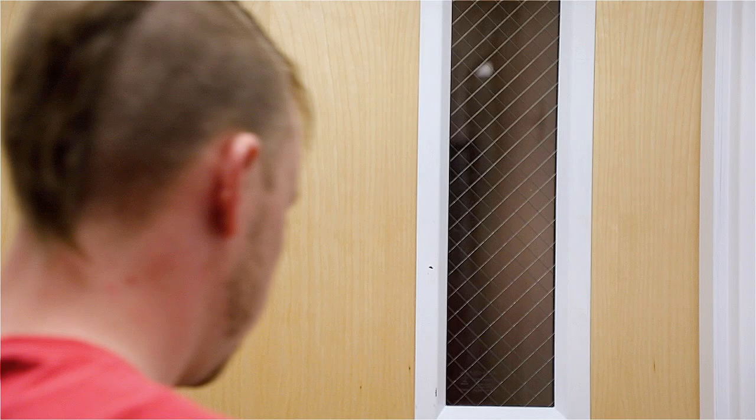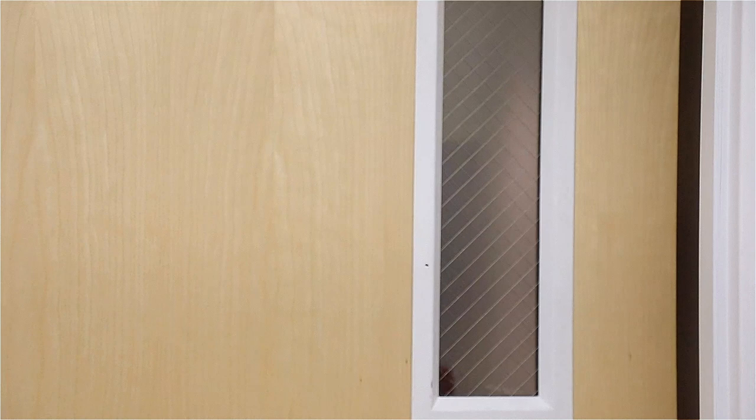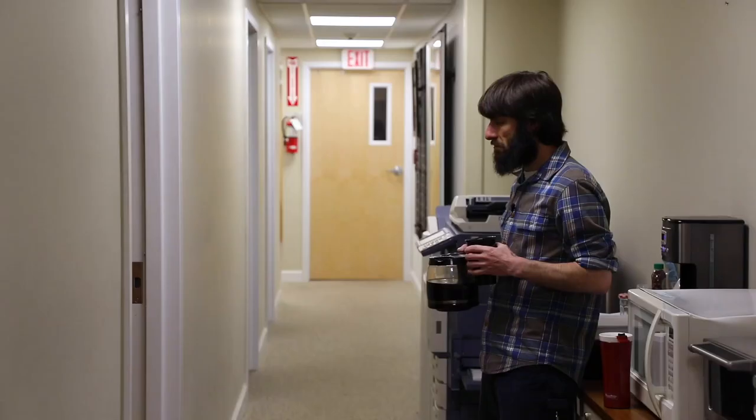Rob, when it comes to Model Ts, cup holders don't come standard. He's not wrong.